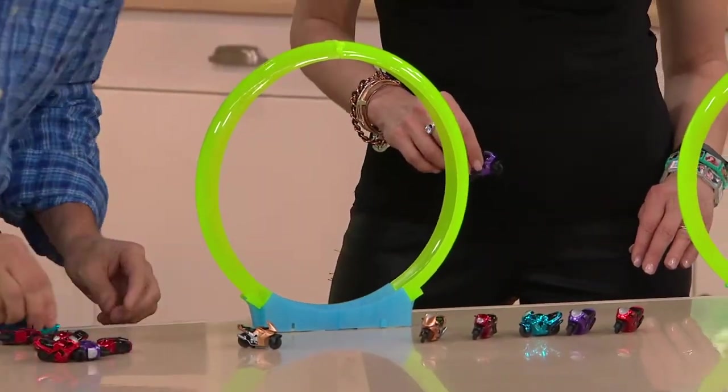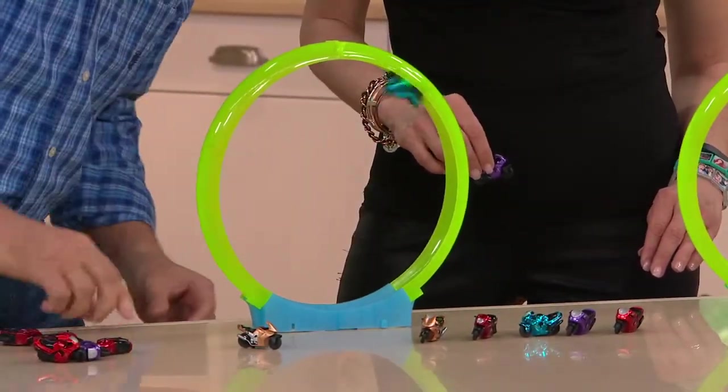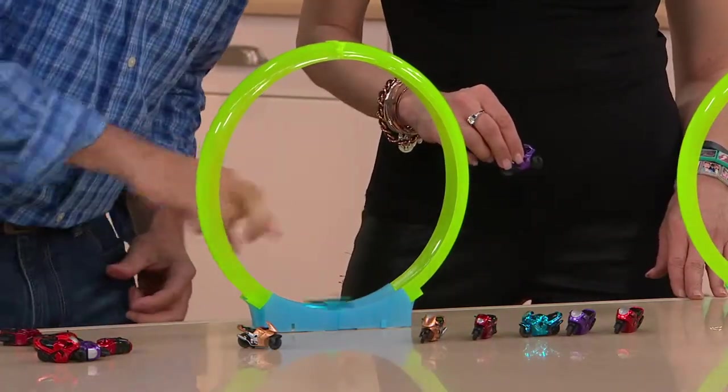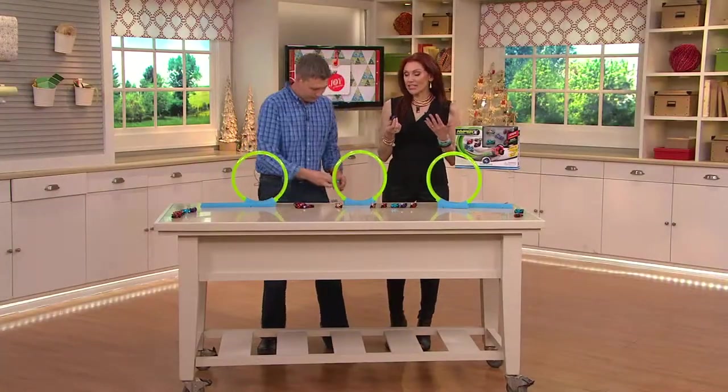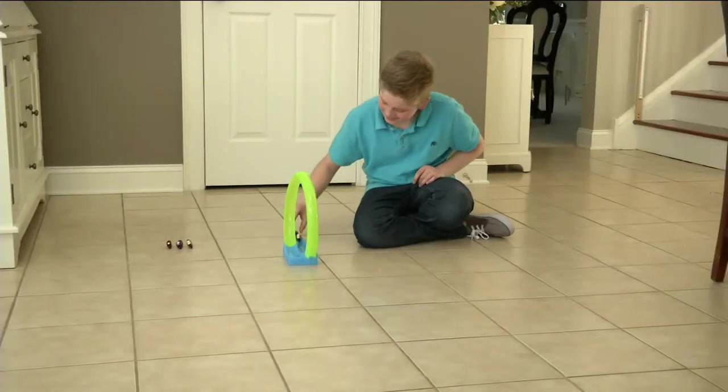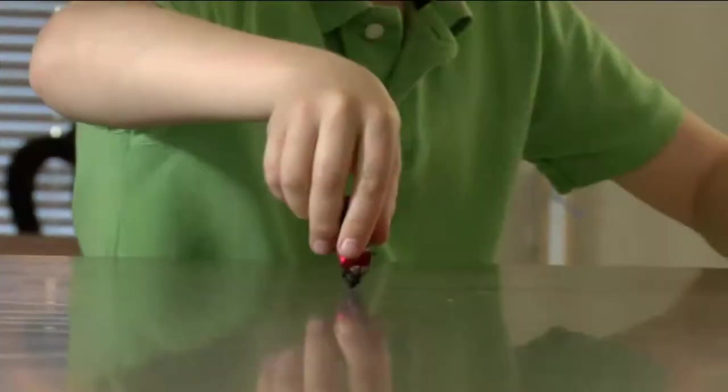Here we go — he's going to go up and crash. There we go, it's actually going around. You can get it going three or four times. I look at something like this and think, what's going to go in my gift closet?